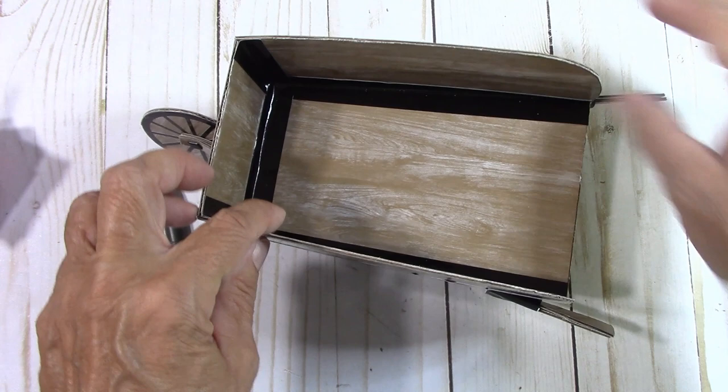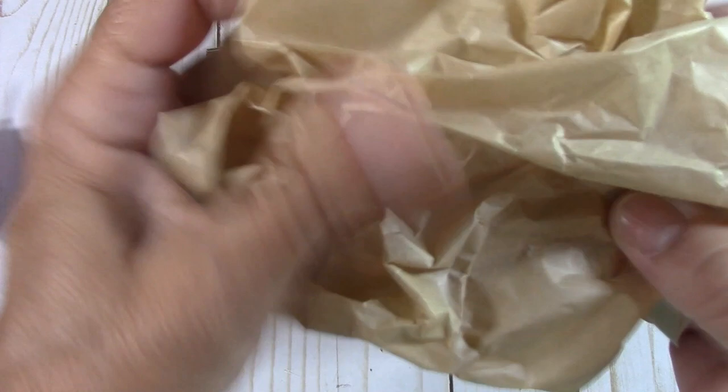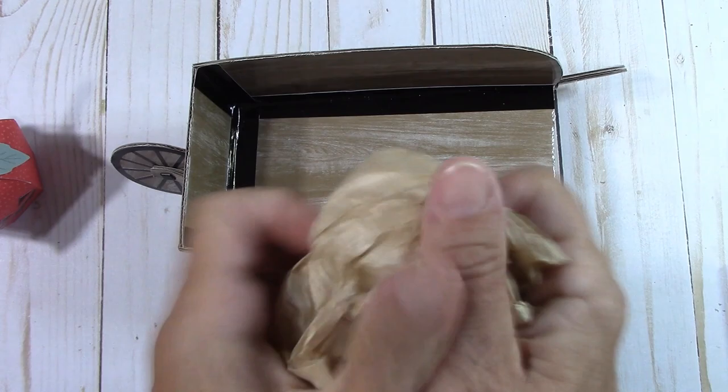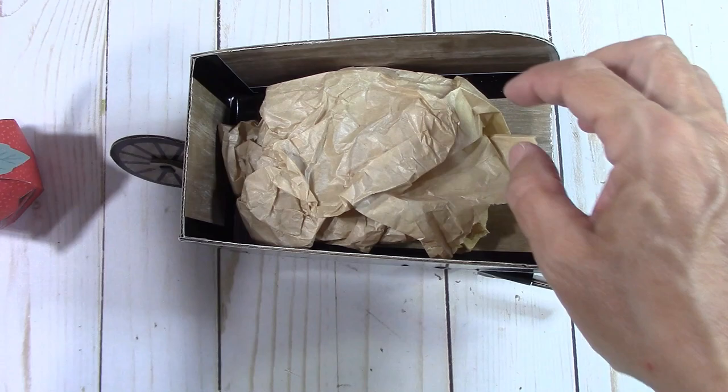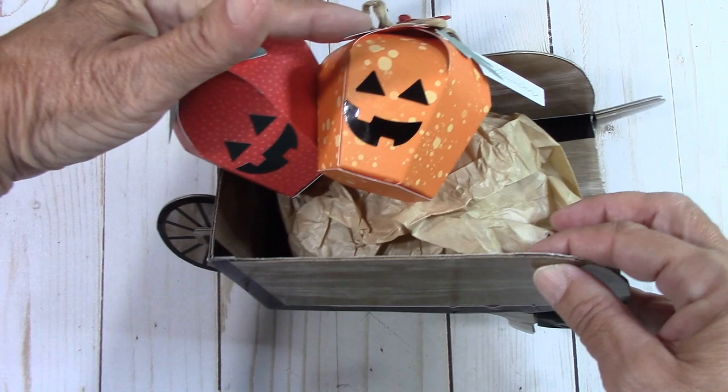Look at how cute it stands up — it's perfect. For this right here, you're going to want the hot glue because this just sits up here — it just needs something to rest on. I'm just going to run a bead of hot glue right down here, and then take my wheelbarrow and put it up to the tire and let it stick on. Look how cute — it's adorable! That is really stinking adorably cute.